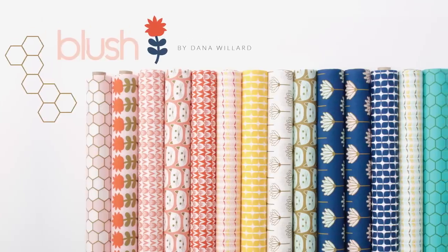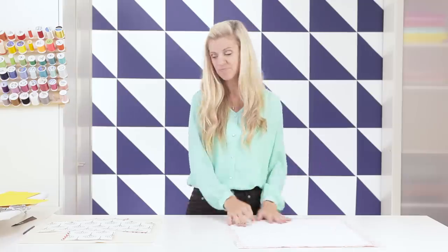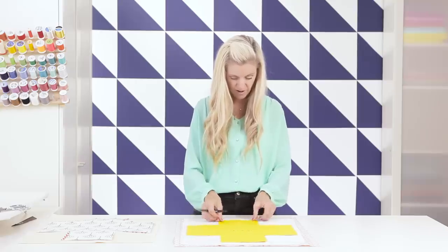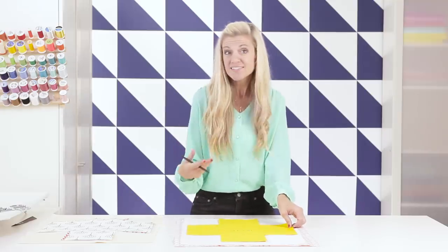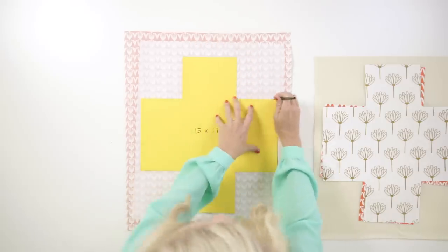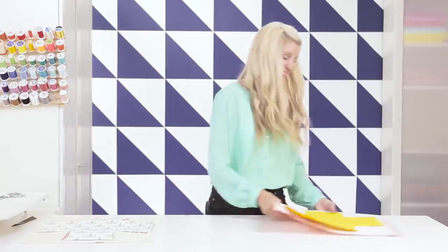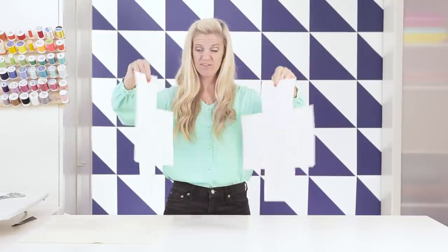When you're done it should look like this — the interfacing is all attached. You should have one piece for your outer and one for your lining. Then take your pattern piece and a pen — I like to trace it because I sometimes want to match it up with different parts of the pattern on the fabric. Center it exactly where you would like it. If you're making a bunch of bins, try to be consistent. Use a fabric marker or pen, trace all the way around, and then cut it out. When done, you should have two pieces: your outside fabric and your lining fabric, both with interfacing on the inside.